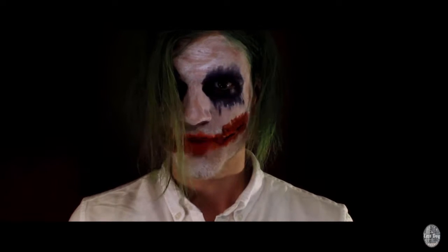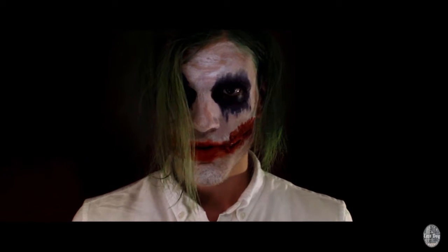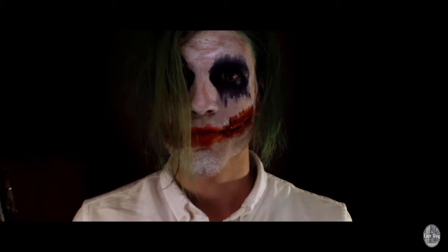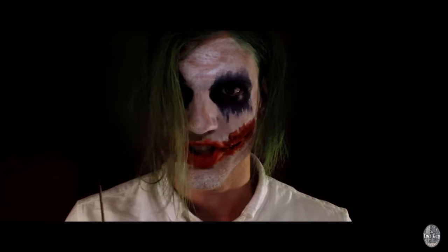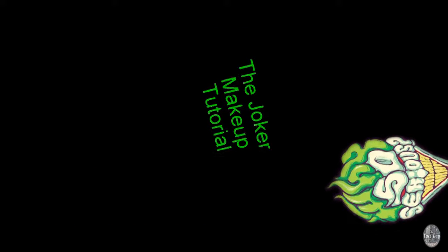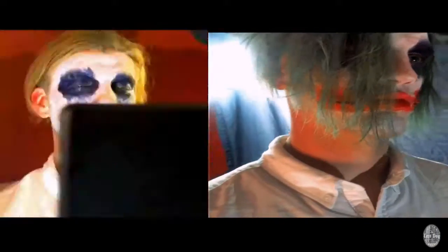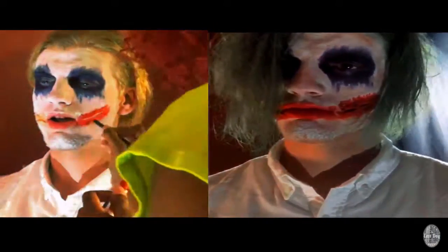And then he says, 'Let's put a smile on that face!' And then... Why so serious? What's up edgy people? Welcome back to the Lay Lay Edge. In this video, I'm showing you Dark Knight Joker inspired makeup.